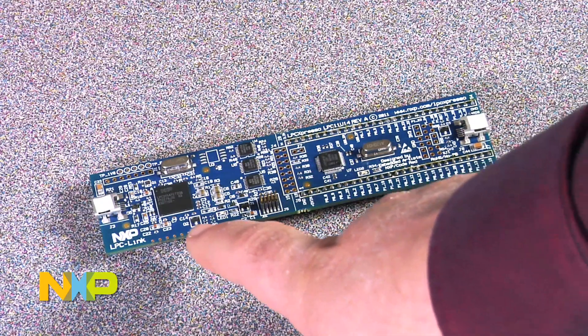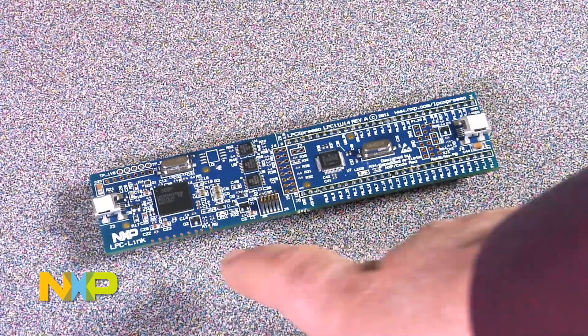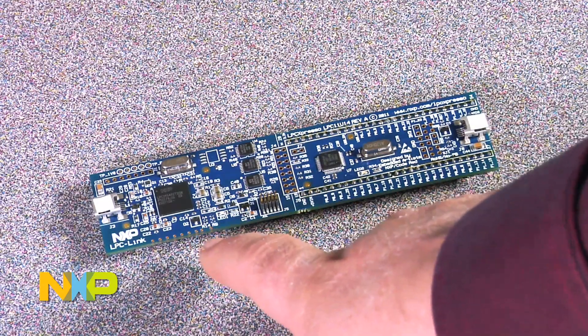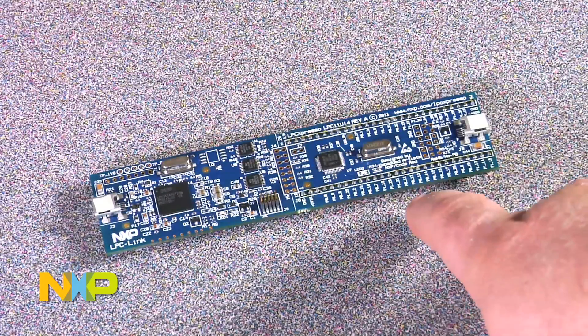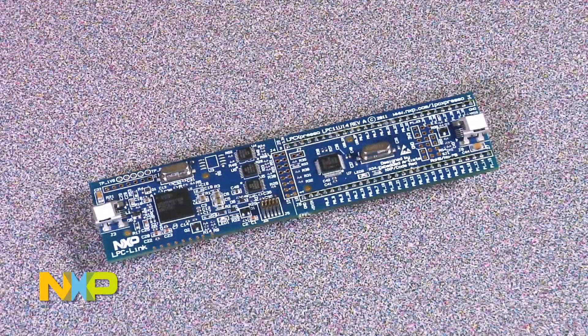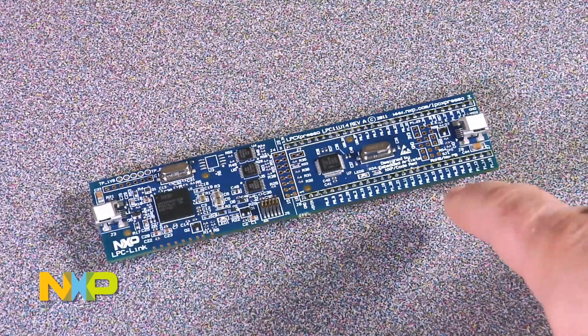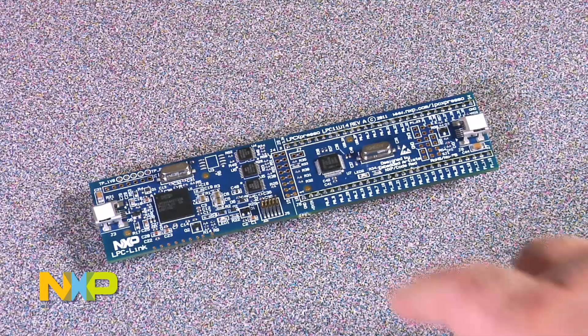This side of the board is the debugger side and this is the target board. If you want to use the debugger side to debug a different target board, you need to disconnect it from this side either by cutting the traces or by cutting the board completely. If you want to continue to debug this target board but also use the debugger to debug other target boards, the best way to do this is to cut the traces.